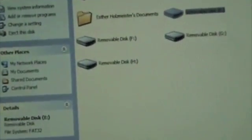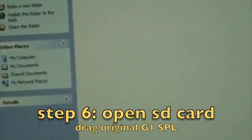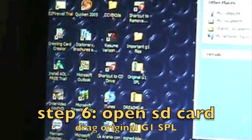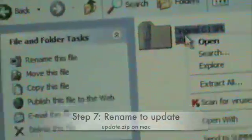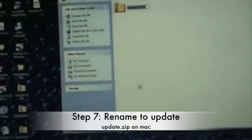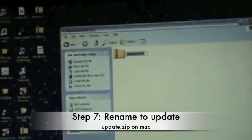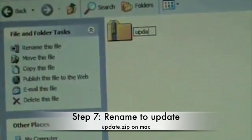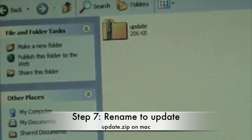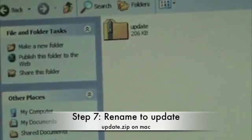Once you have done that, open your SD card again, then drag in the two files. Drag the file that says "original G1 SBL" into your SD card — it should be an instant copy. Then right-click on it and press Rename. Rename it to "update". If you're on a PC, press Enter and it will be called "update". If you're on a Mac, it will be called "update.zip".